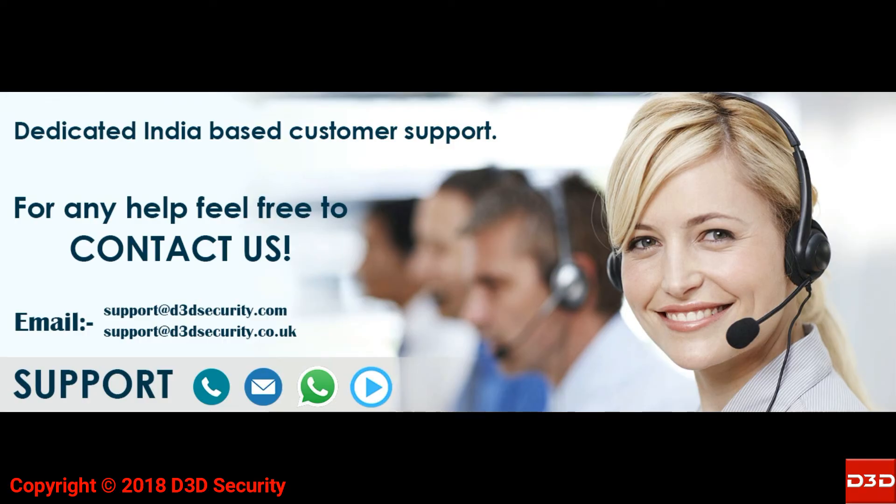Thanks for watching the video. For any help, feel free to contact us.